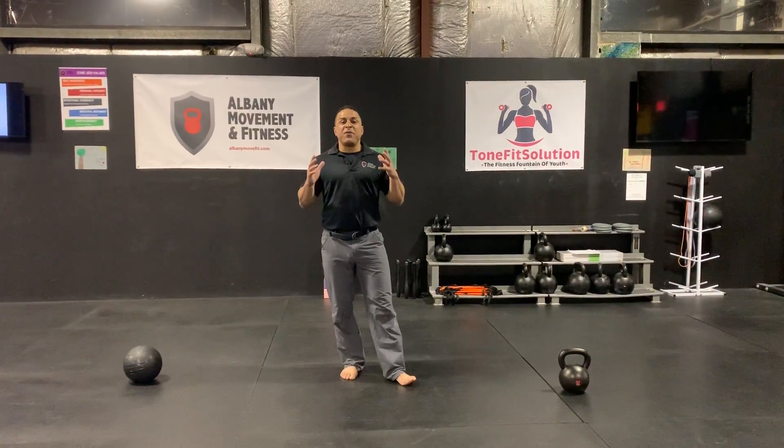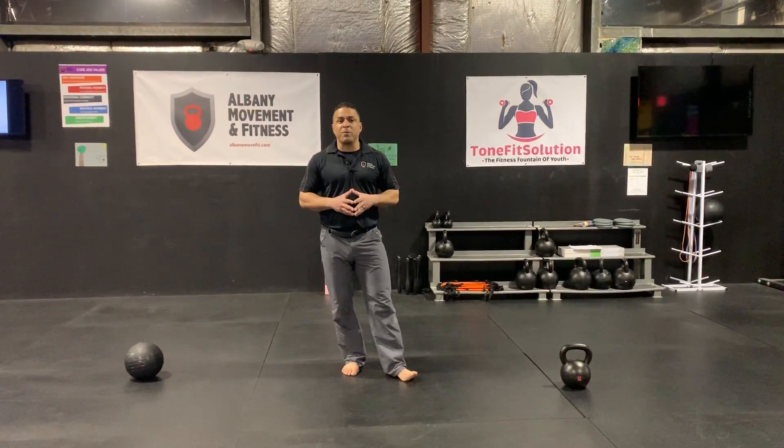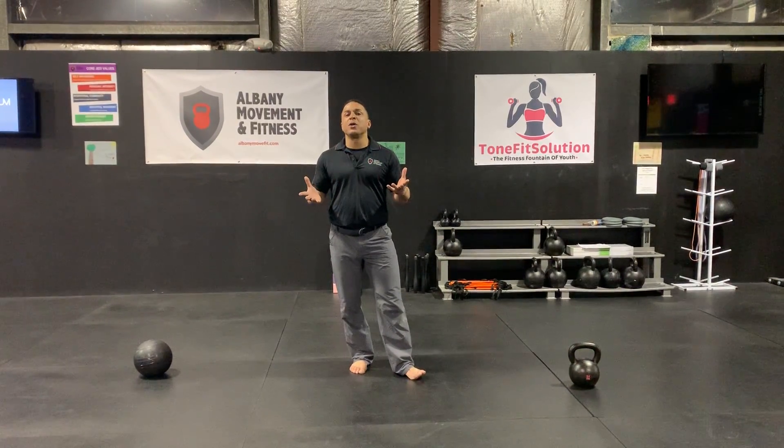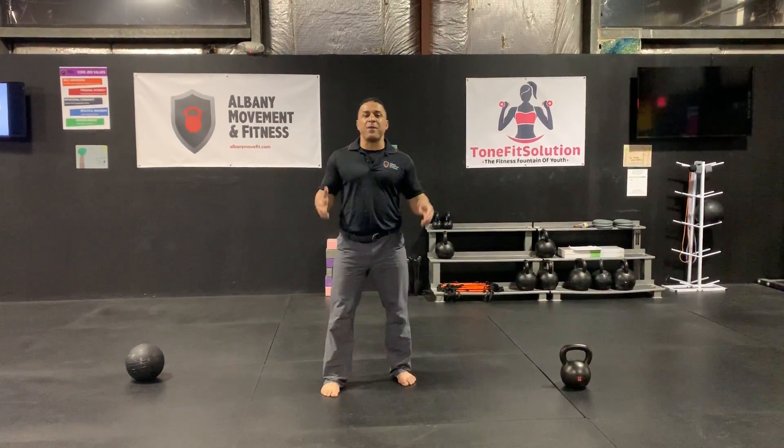Touch taps. So this is an upper body warm-up. Each time you tap yourself, just try to make it so that your hands are in a slightly different spot. I'm going to show you what I mean from the front and then the back.